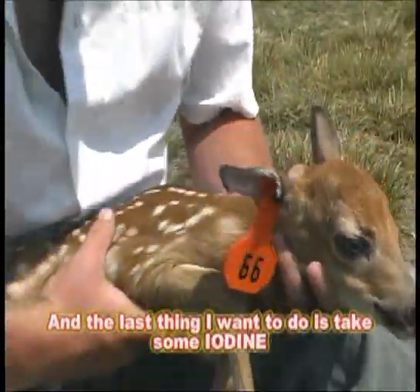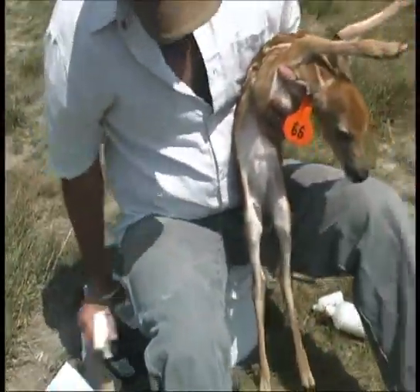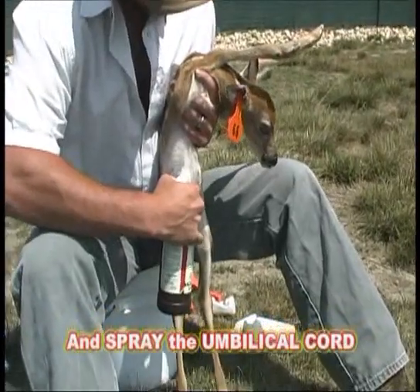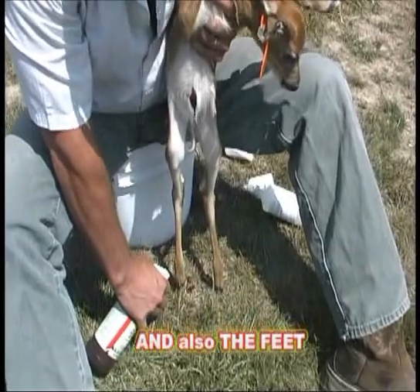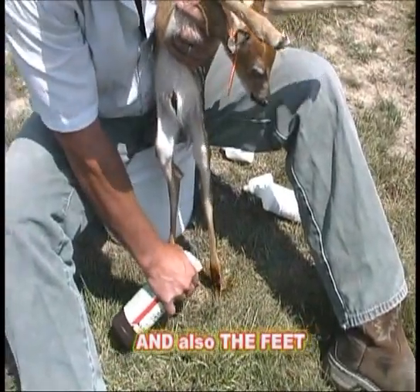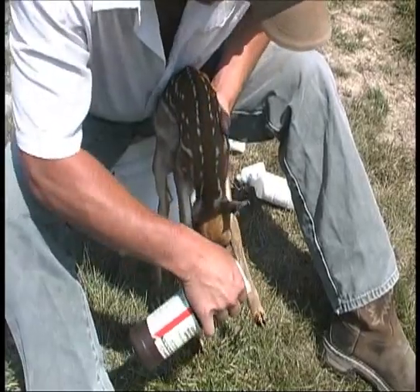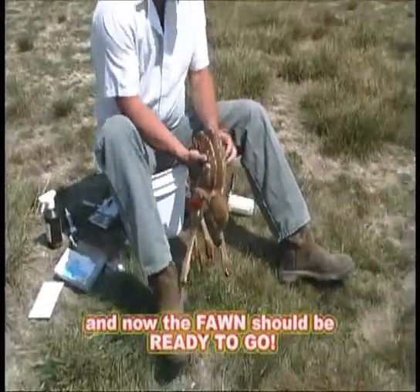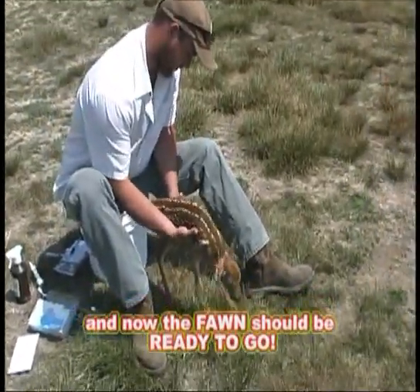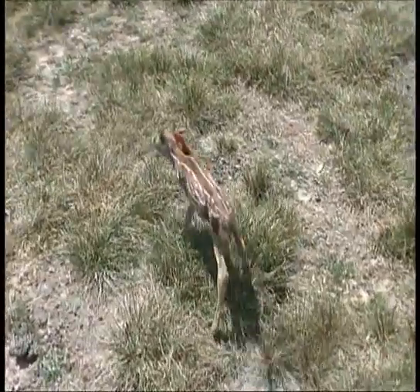The last thing I'm going to do is take some iodine. Now the fawn should be ready to go.